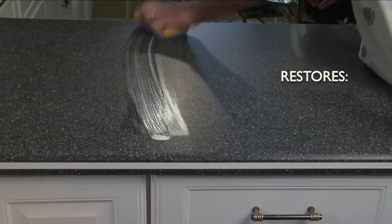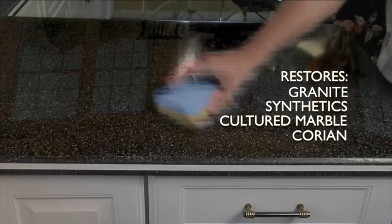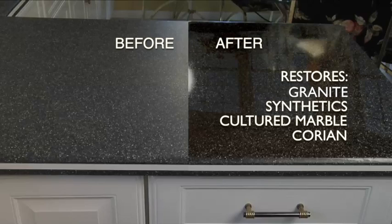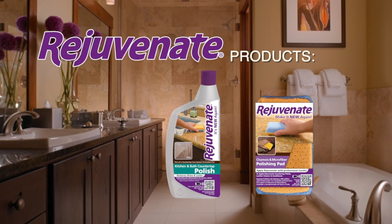Rejuvenate will restore all types of countertops, from granite to synthetics to cultured marble to Corian — Rejuvenate can do it all. Use weekly or anytime you want to bring back that beautiful showroom shine to all your kitchen and bathroom countertops in just a few minutes with the Rejuvenate kitchen and bathroom countertop polish.